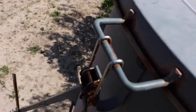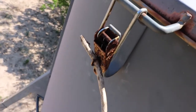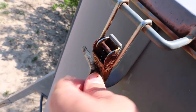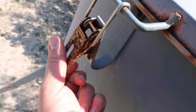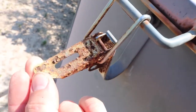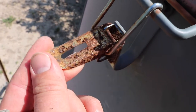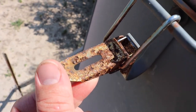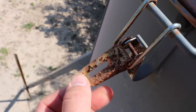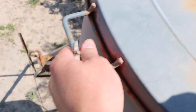We have our latch here on the side, and this is really the only component that we have noticed has developed some signs of rust. I keep a little stick in here just to keep the raccoons from unlatching it. But if you look at this, you can see that it has corroded — the surface corrosion is quite excessive. After six years of being in the rain and the elements and the sunlight, it has taken a little bit of a toll, but it still functions just fine and does the job.